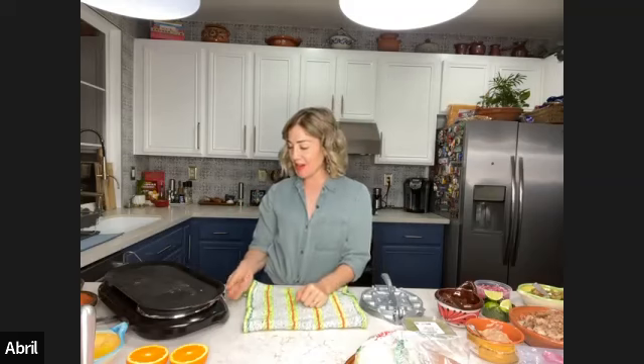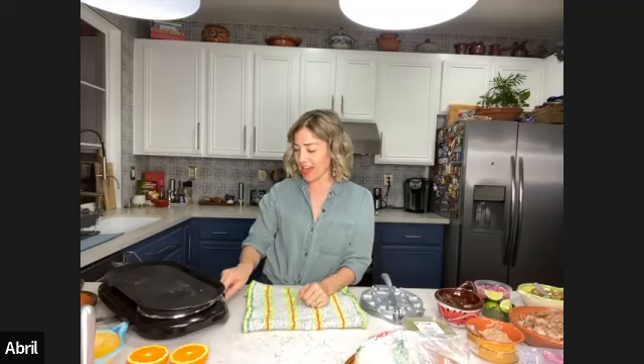Hi everyone! Hello! Hi Tere! Hello! Welcome everybody! Welcome, welcome to a new year, Tere! Happy new year! Happy new recipes! New cooking classes! I know! How are you guys?